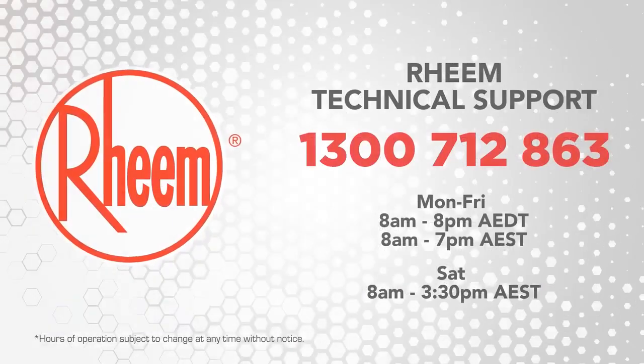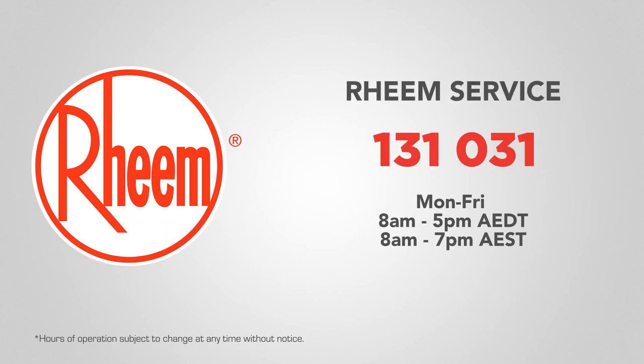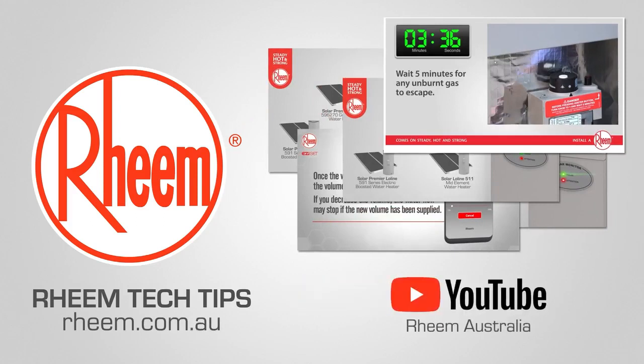For technical support on all Rheem products, contact us on 1300 712 863. Or to book a service call, contact us on 131 031. To see other videos in the Rheem Tech Tips series, visit rheem.com.au or subscribe to our YouTube channel, Rheem Australia.